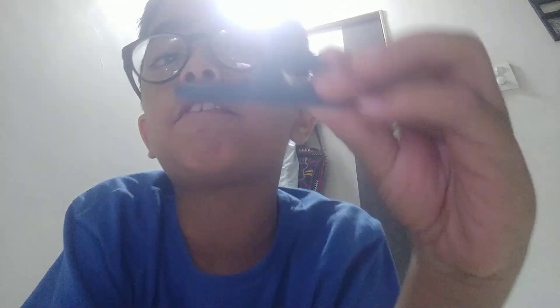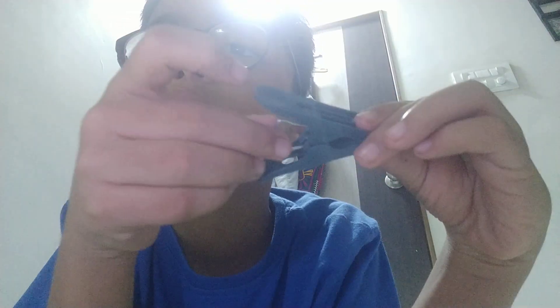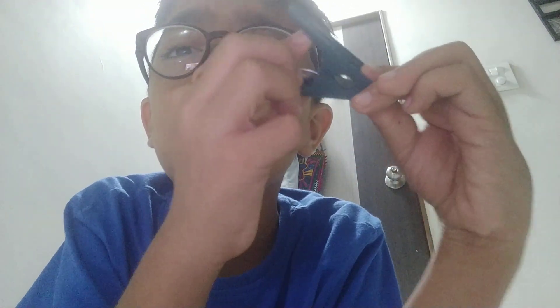And for the very hard part, for the hard part, you have to use this and put it beneath the holes. As you can see, it's here. Run it down and press it like this.